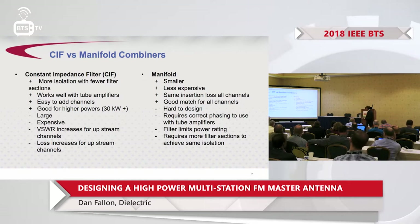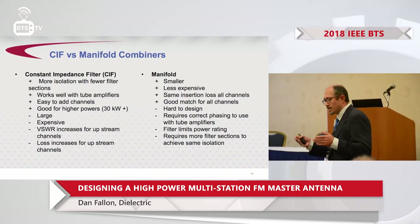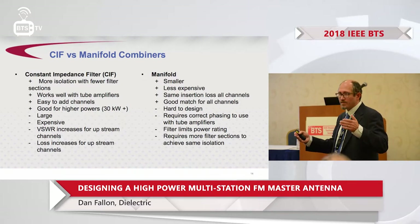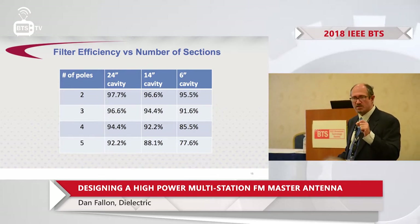On the manifold side, it's smaller and less expensive, and RF parameters are pretty good and evenly distributed. It has historically been considered hard to design, but with modern design software that negative goes away. It does require correct phasing between the transmitter and the filter input, which is an extra step during installation. It does limit power rating to anything less than 30 kilowatts, and significantly, it requires more filter sections to achieve the same isolation — which is the main technical reason a CIF would be preferred. But there are a few concepts that mitigate that.